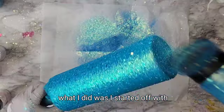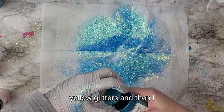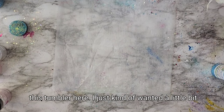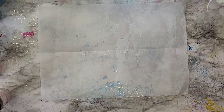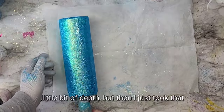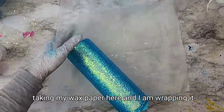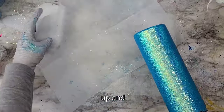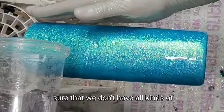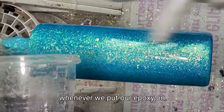I started off with Gnarly from Peachy Olive Glitters and then went in with Bejeweled and just filled in the whole rest of this tumbler. I just wanted a little bit of that chunkiness underneath to give a little bit of depth, but then I just took that Bejeweled and filled in the rest of it. I'm taking my wax paper here and wrapping it up, patting down all of those glitters to make sure we don't have all kinds of chunkiness coming out when we put our epoxy on.